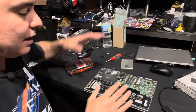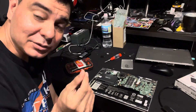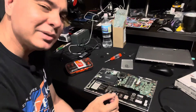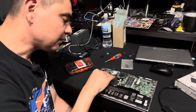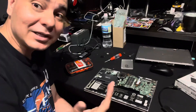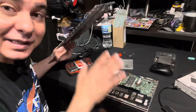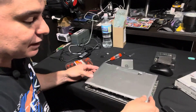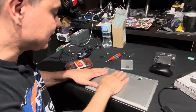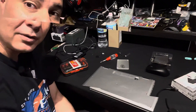Replace all the screws, screwing everything back the way it was. Keep an eye on screw sizes — in this case it was easy because the battery screws were gold, the hard drive screws were black, and the panel screws were gray, so they're color-coordinated. Once everything is screwed down and back in place, pop the bottom cover back on — you'll hear it snapping into the clips — then replace the panel screws and you're good to go.